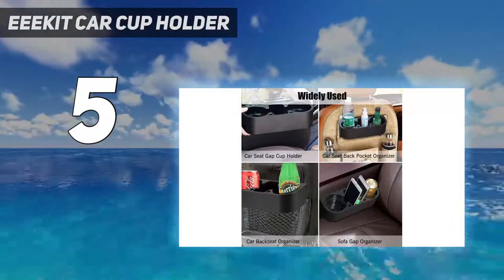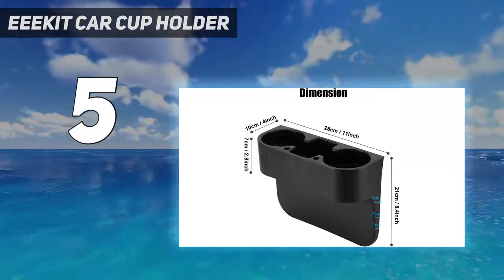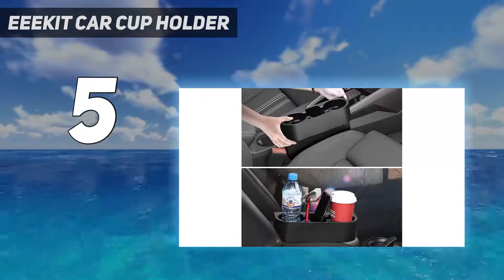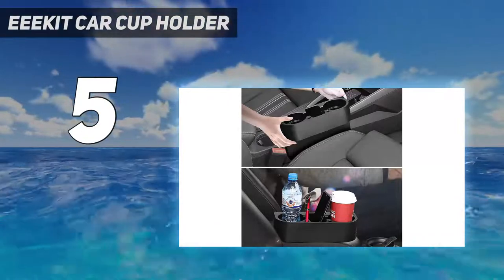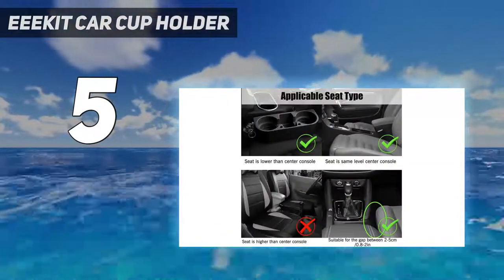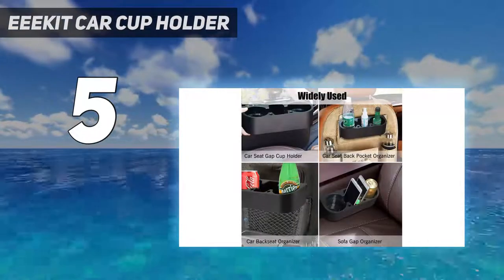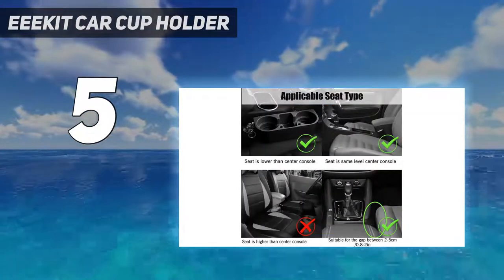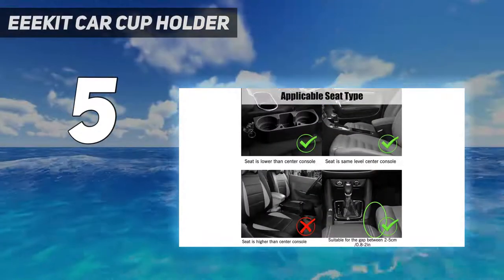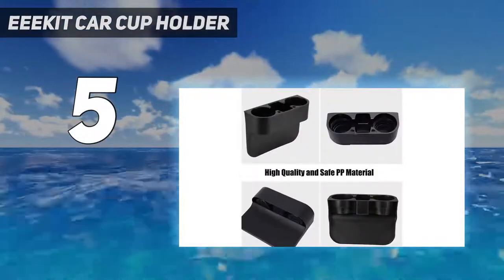Applicable seat type: the car cup holder is suitable where the seat is lower than or the same level as the center console. Conversely, it is not suitable where the seat is higher than the center console. It's suitable for a gap between 2–5cm (0.8–2 inches). Easy to install — simply slide the cup holder organizer between your seat and console for quick and simple installation.